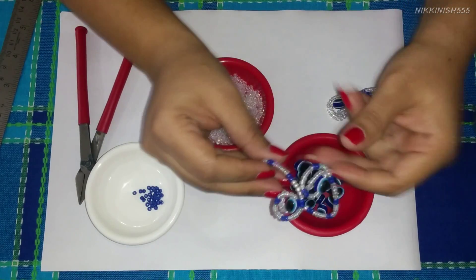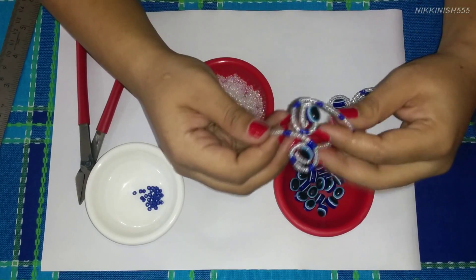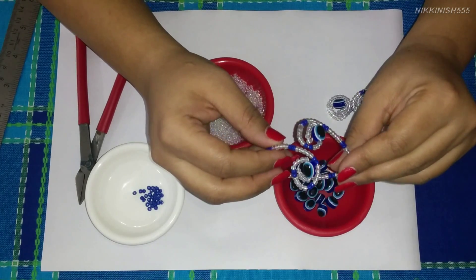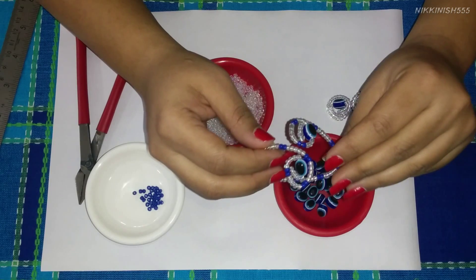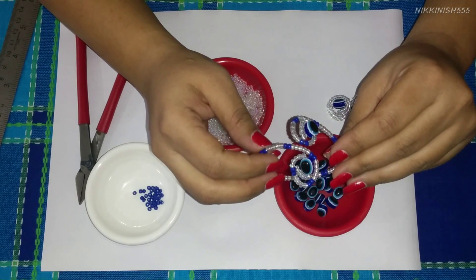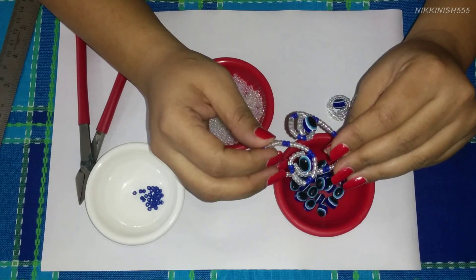If you want to see pictures of how you can wear this flexible ring cum bracelet, you can go to our Facebook page. We will be leaving a link below in the comments box. If you liked our video you can share it and also watch our other videos. Thanks for watching!